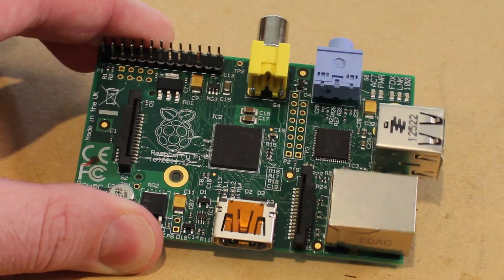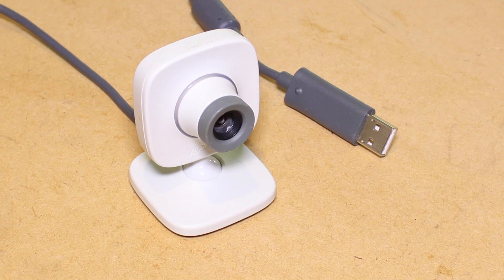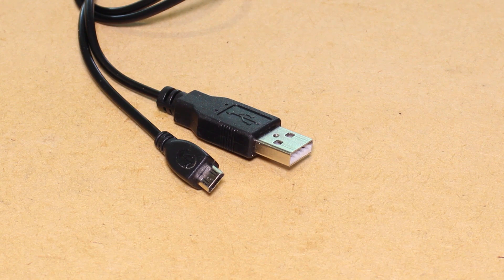For this project we will be needing a Raspberry Pi, an SD card with a Debian image on it, a compatible USB webcam, and an appropriate USB cable and power supply for the Raspberry Pi.